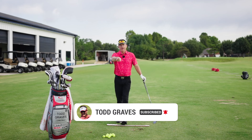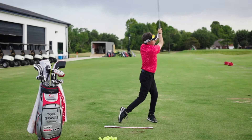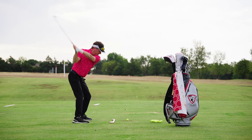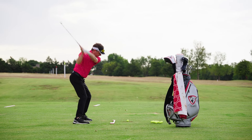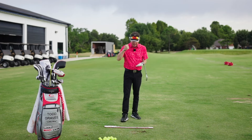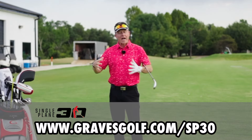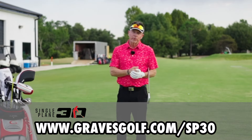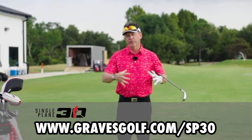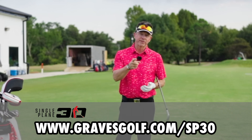I hope that helps you understand that you must learn how to put the body's braking system in place in order to move it consistently into impact. Give me a thumbs up and click the bell icon. If you want to learn how I teach this in the proper process and order, join my single-plane 3D program. We teach the class for 30 straight days, teaching you the exact perfect way to swing a golf club in the single-plane swing.